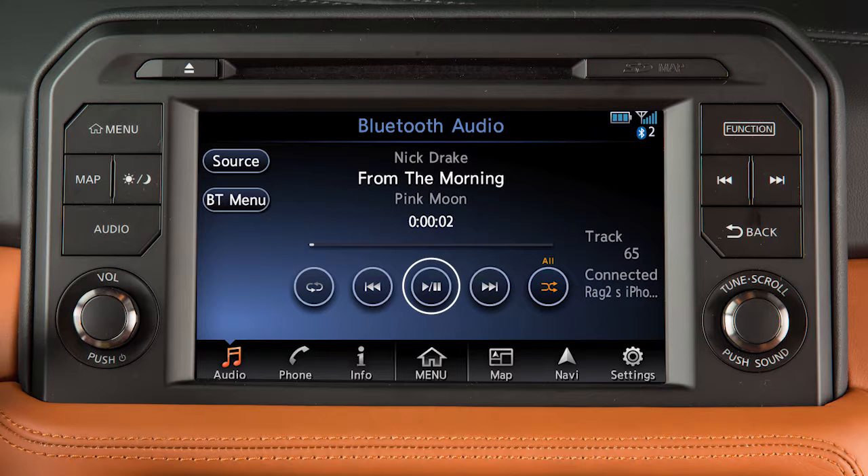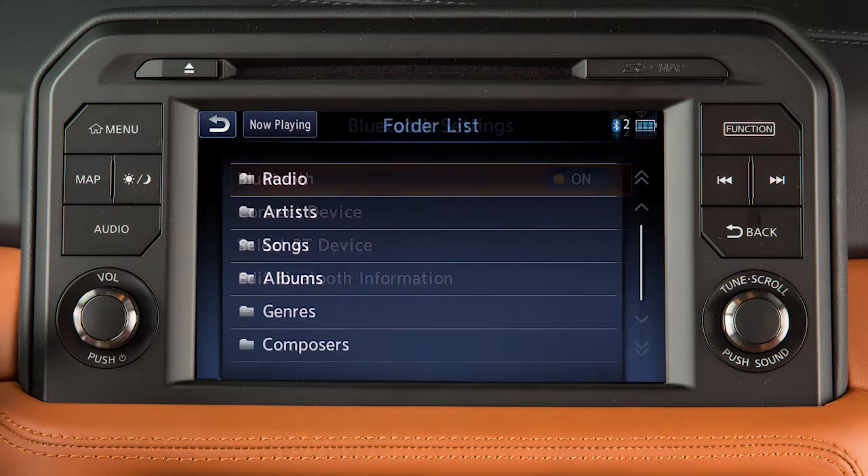Touch these keys to play, pause, skip forward or backward, or change the play pattern. Touch Bluetooth Menu to adjust Bluetooth settings or view a folder or track list.